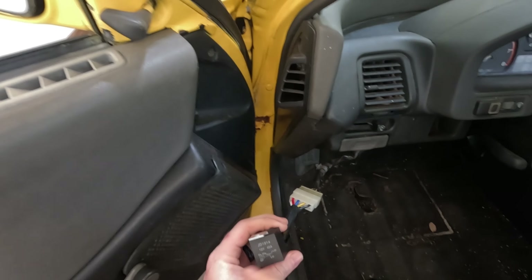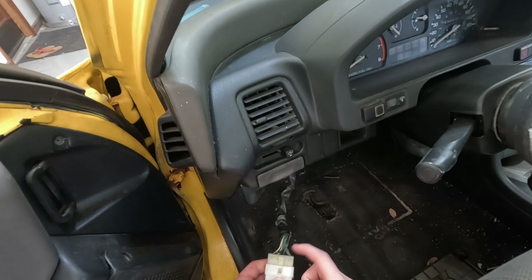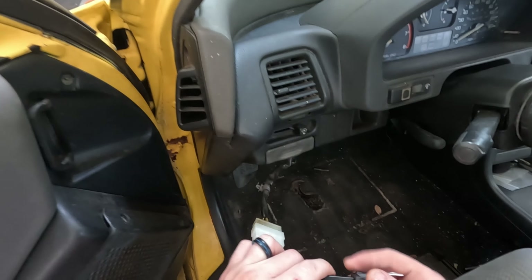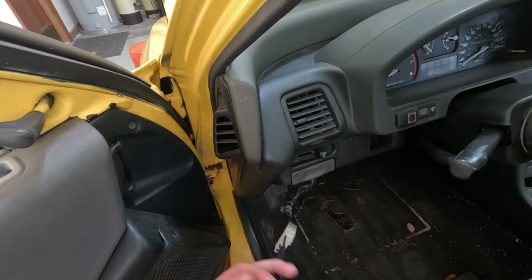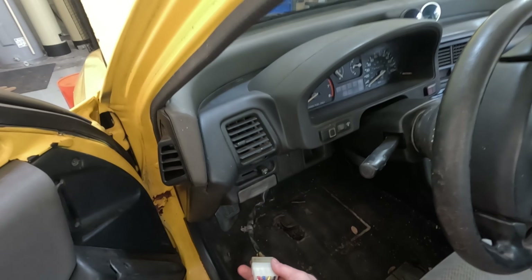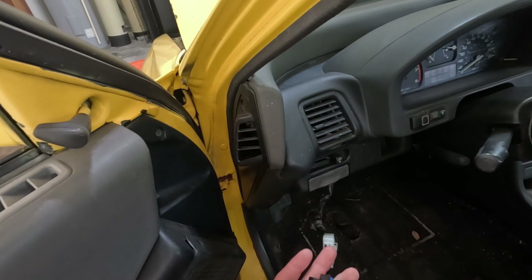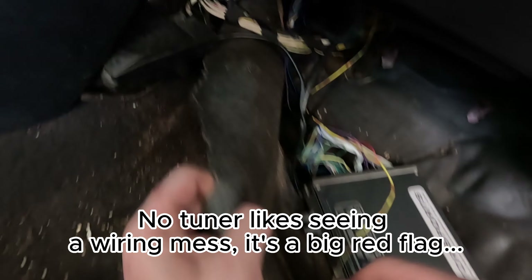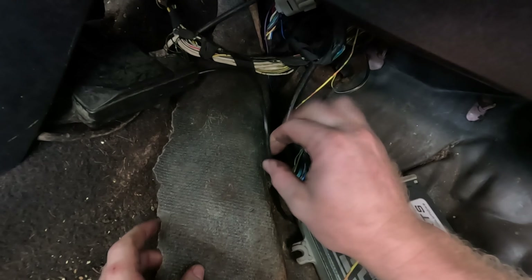Another thing I need to tidy up is the relay. This is a relay adapter that I found on eBay — it just plugs right into the factory main relay location and you can update your relay with the newer style relay. It doesn't take much, and these relays are like ten to fifteen dollars, unlike the factory relay that you have to special order and is way too expensive.